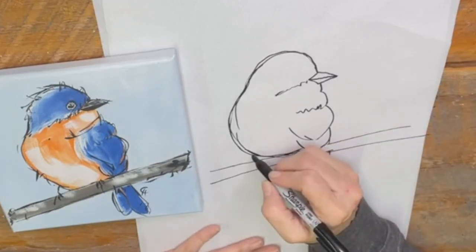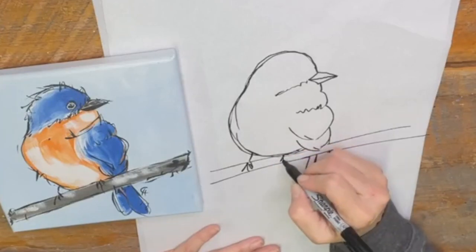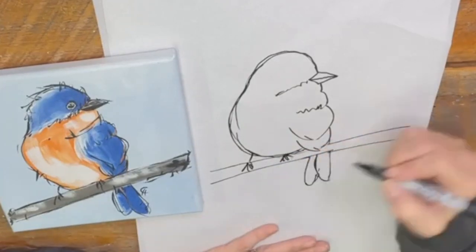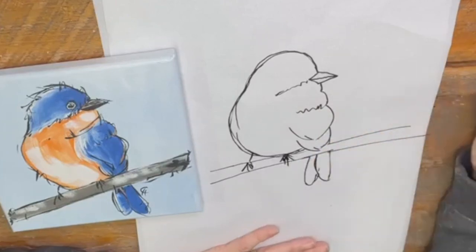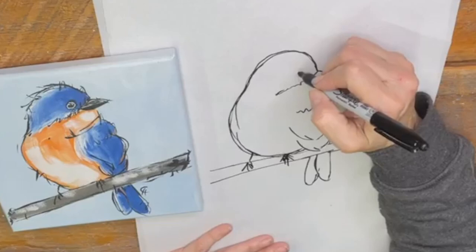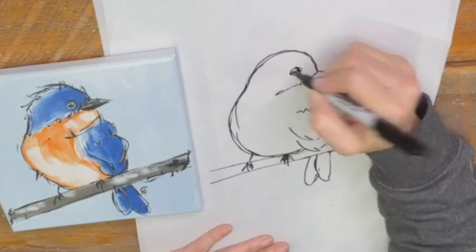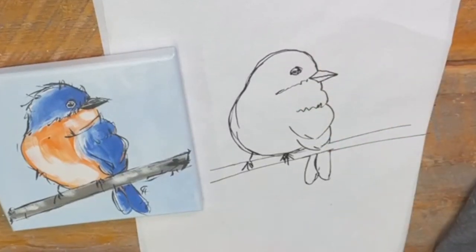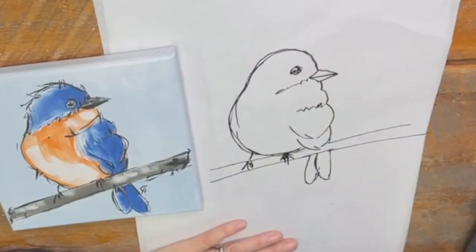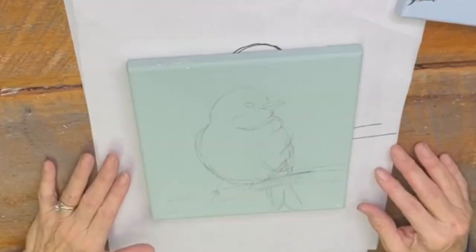Then his leg is sticking here. His feet are definitely Connie lines. And then he has an eyeball right here — just an ovally eyeball. That's it. Screenshot. So now we're gonna paint.